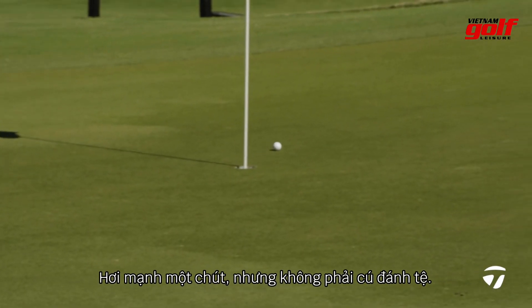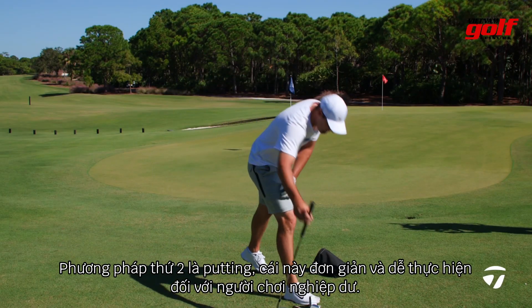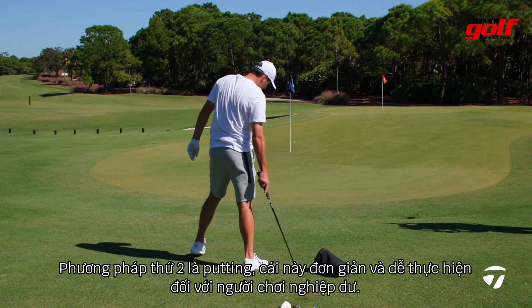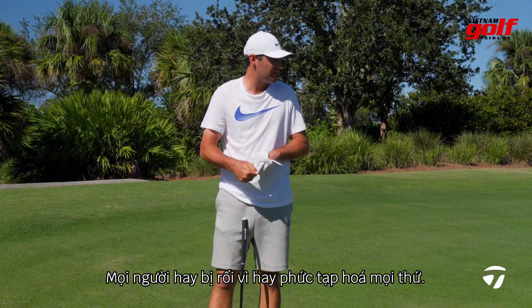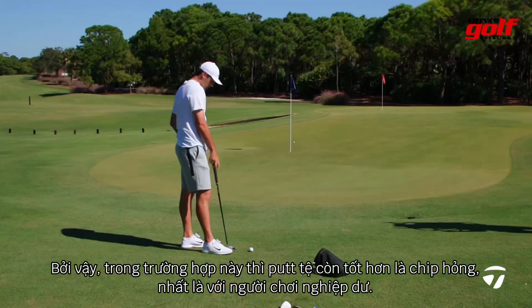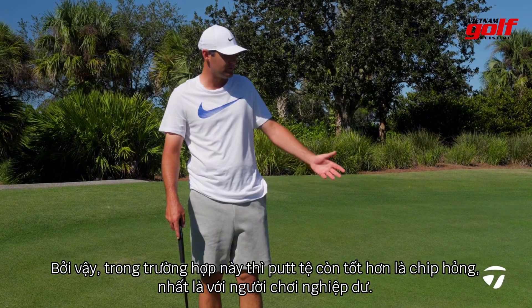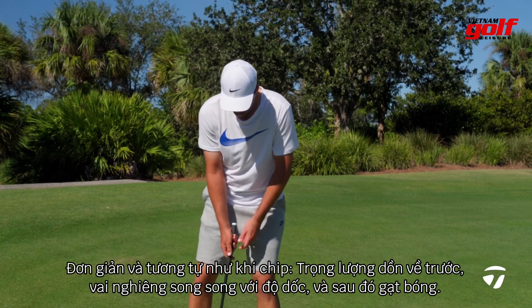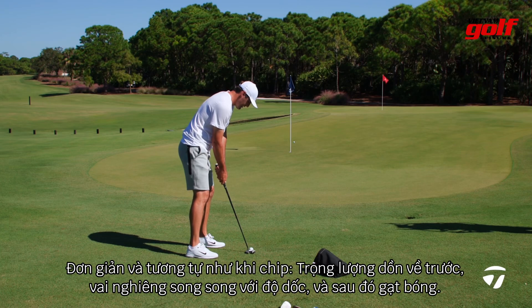Came off a little hot, but not a bad shot. The other way to do it, which I would recommend for an amateur player, is simply just to putt a shot like this. I think that's one of the things people tend to mess up — they tend to overcomplicate things. On a shot like this, a bad putt is probably going to be a lot better than a bad chip for most amateurs. Same thing: weight a little bit more forward, shoulders feel like you're going down the slope, and it's just a simple putt.